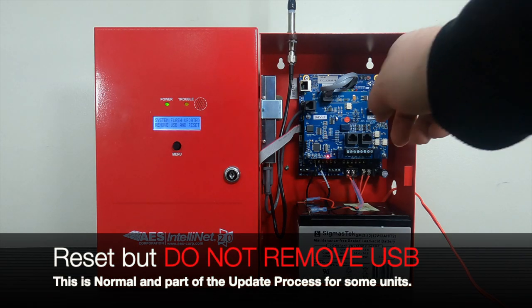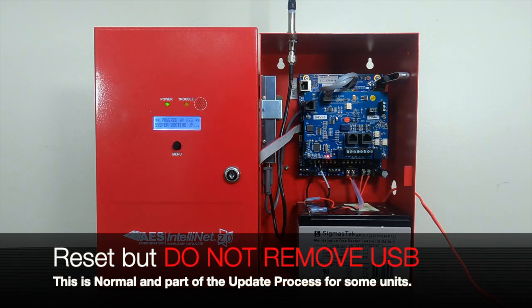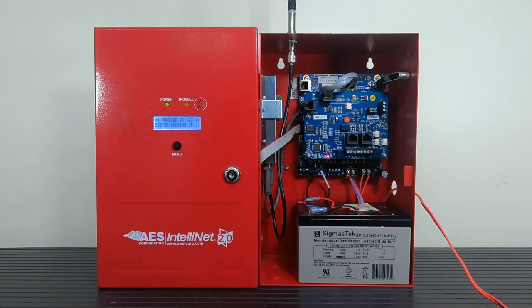Before that appears, I want to stress the importance of not removing the USB when it instructs you to on the screen itself. If you do, the process will fail and you will have to start all over again, even possibly causing the unit to completely fail. This will require that the subscriber be sent into AES for repair.